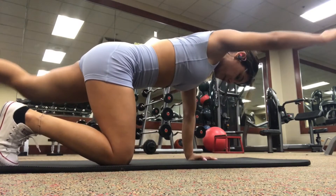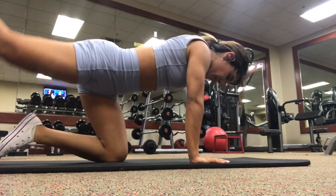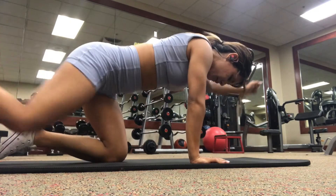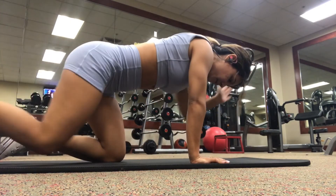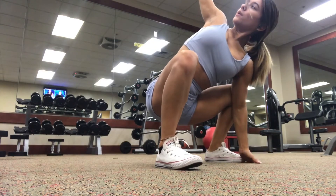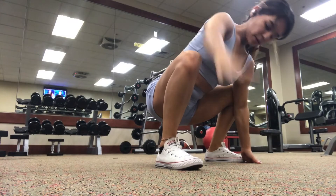Hey guys, so performing this bird dog movement is great to activate and warm up your core, which is awesome to do before you squat or just to implement in your everyday warmups in general. And then this right here, you can do pre-squat if you'd like to help you open up your hips a little bit, but it's personal preference.